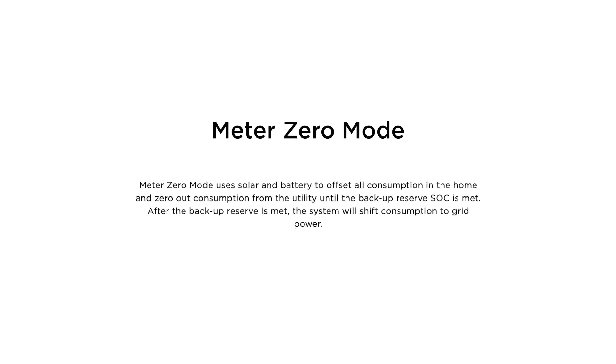Meter Zero mode uses solar and battery to offset all consumption in the home and zero out consumption from the utility until the backup reserve state of charge is met. After the backup reserve is met, the system will shift consumption to grid power.